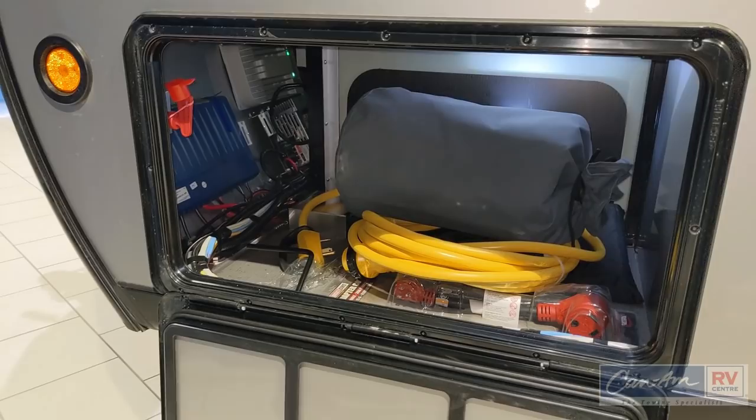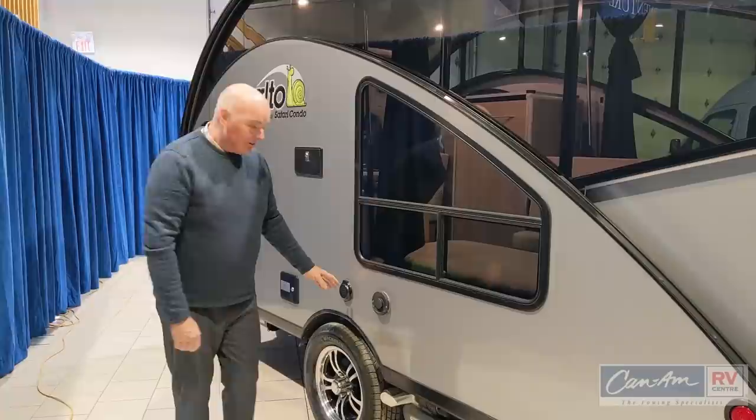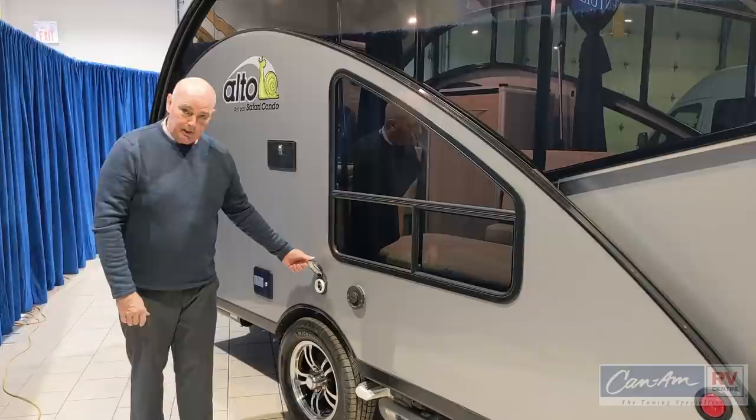Inside here there's your kill switch and some of your easy-to-access electrical components. The Alto also comes with a Truma combi system, which handles both water heating and space heating in the trailer. It doesn't take up a lot of room, keeps the weight down, and works very quietly and efficiently. It uses a standard 30-amp shore power connection so you don't have to worry about anything crawling inside your unit.